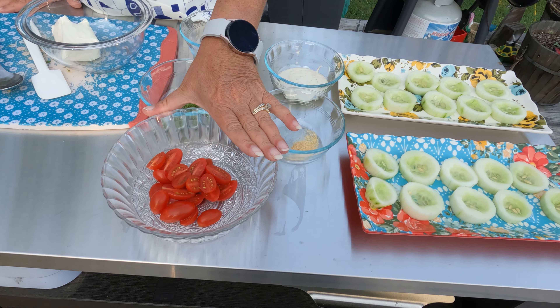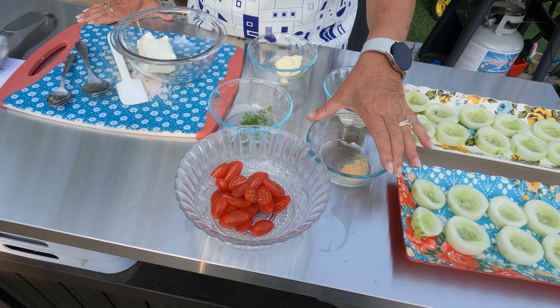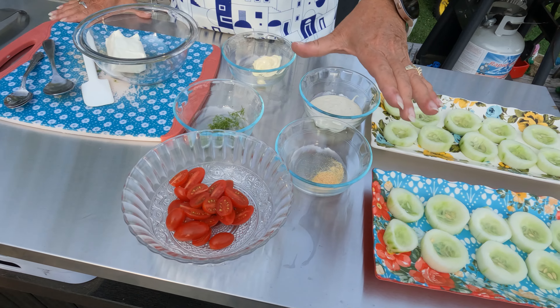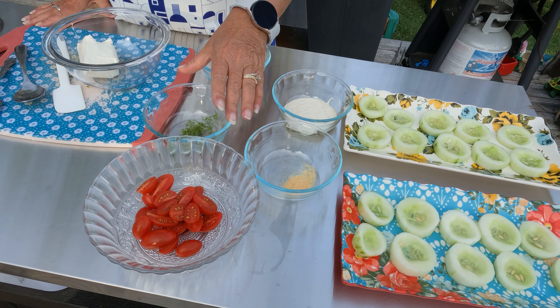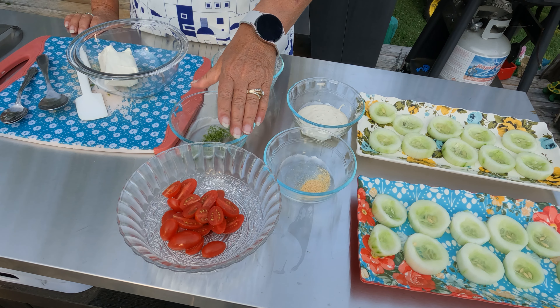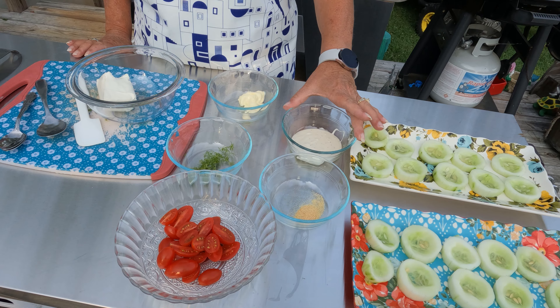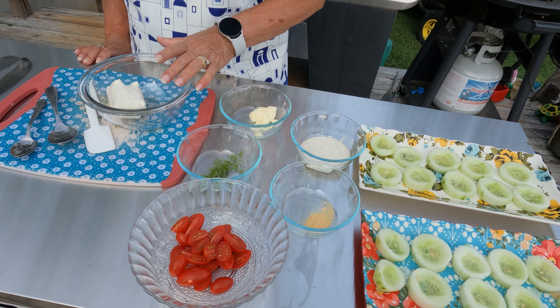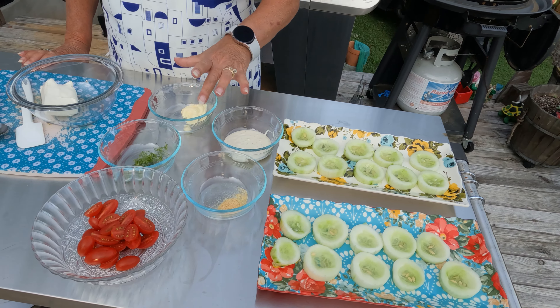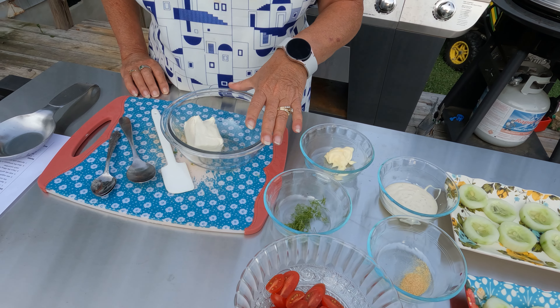I've got some tomatoes here, some garlic powder — the recipe calls for garlic salt, but I'm using garlic powder. I'll do my own salt and pepper. And then I've got some fresh herbs that I got out of my herb garden that's behind me. I've got three tablespoons of ranch dressing, one tablespoon of mayonnaise, and four ounces of cream cheese.